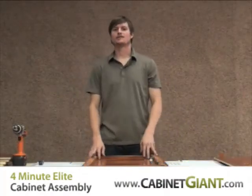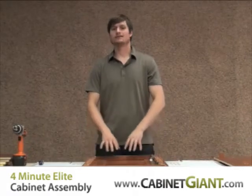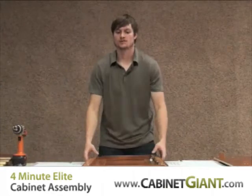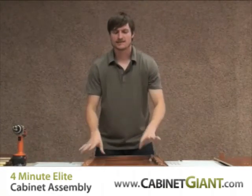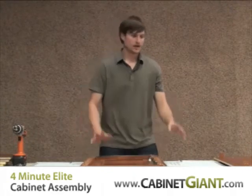Hi, I'm Josh and I'm here to show you today how easy it is to put together some of our ready-to-assemble cabinetry. Right now, all I've done so far is taken a wall 1830 cabinet, taken it out of the packaging, placed the outer box that it comes in face up on my work surface, and I've placed the door of my cabinet face down. And that's really all the preparation I've done. So, without further delay, here we go.